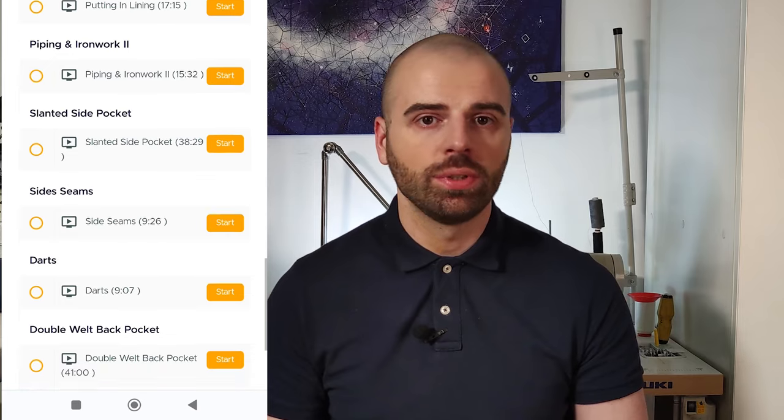Hi tailors! In this video I'm going to share with you a full lesson from my practical online bespoke trouser making course on how to make side adjusters from scratch without using any fusible interlining.